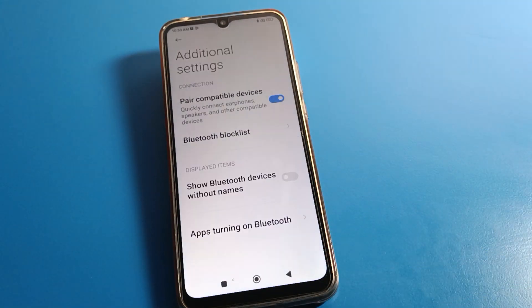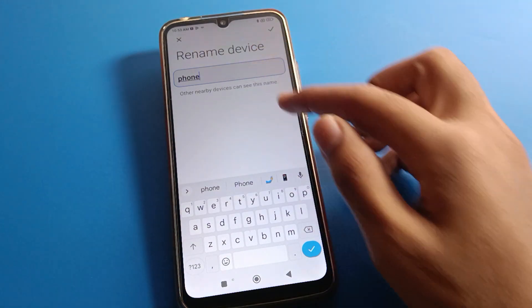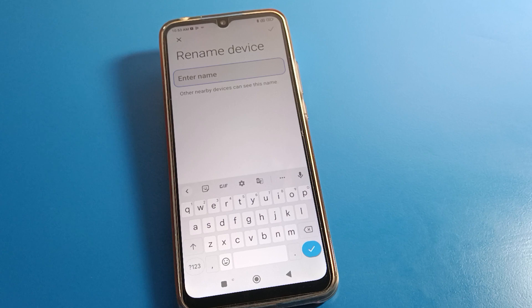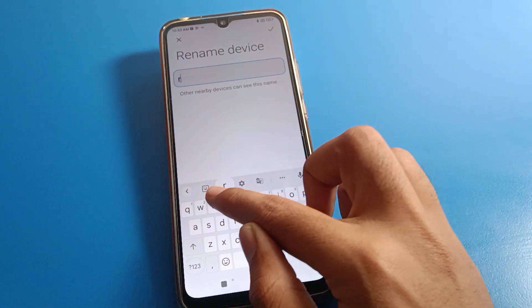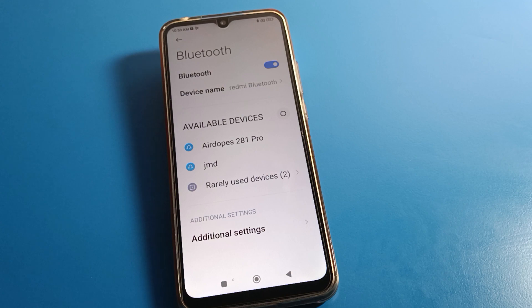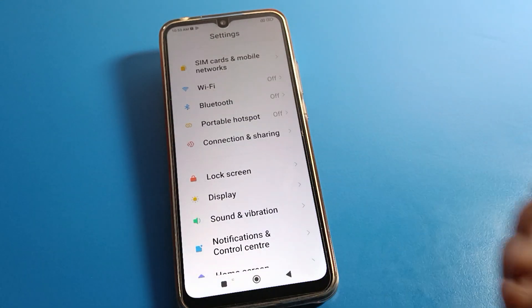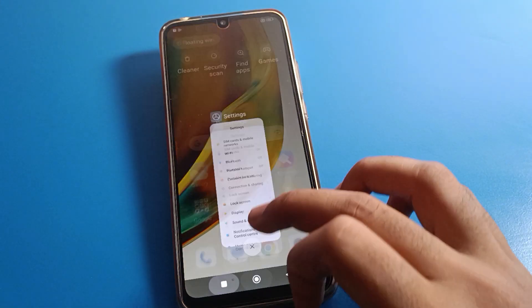If you want to check your Redmi phone's Bluetooth device name and rename it, you can rename it here — other nearby devices can see this name. I will rename it to 'Redmi Bluetooth' and done, the device name will be renamed. Lastly, we will turn off the Bluetooth setting. Like that, we can set up Bluetooth settings and pair a Bluetooth device with a Redmi phone. Bye bye, thanks for watching!